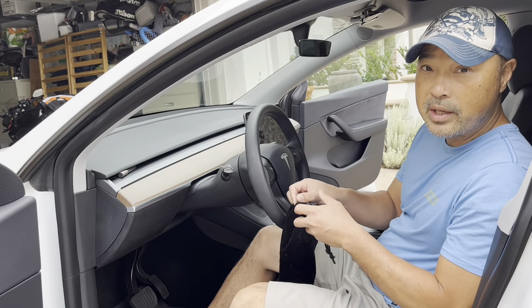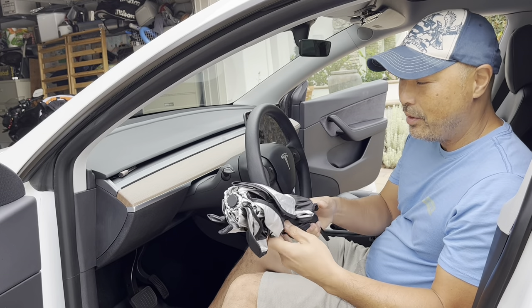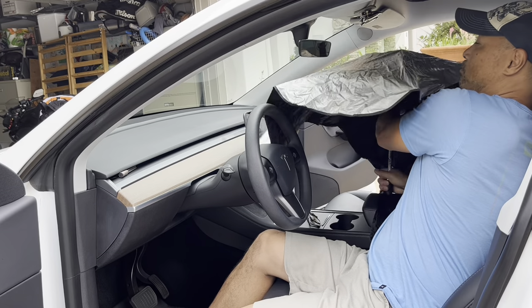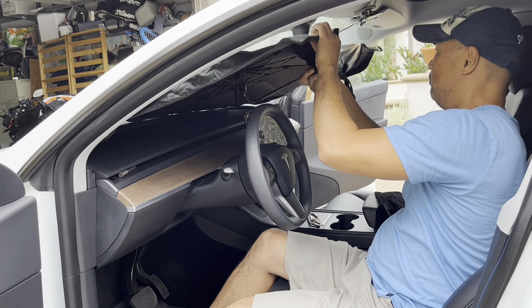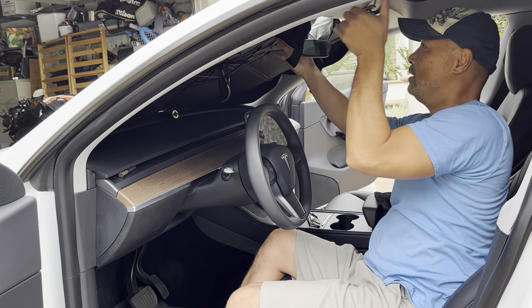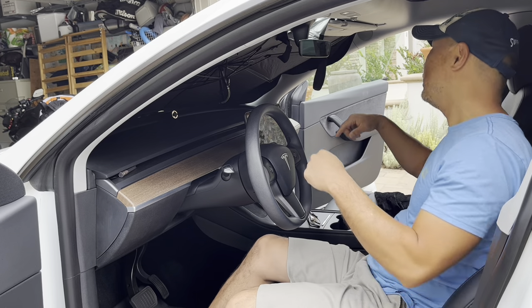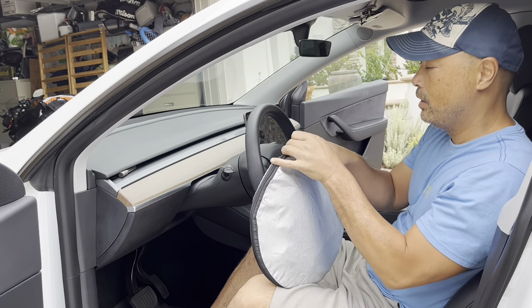Next up we're going to see how well this thing opens. We know the storage is pretty good, but it's got this umbrella design and we'll see how well that works. It's got this velcro — make sure I have it the right way — open it up. And that's how that goes. So let's compare it to the way my old one opens up.